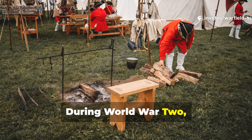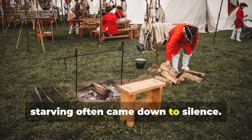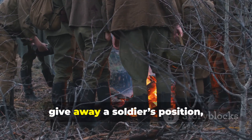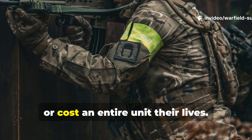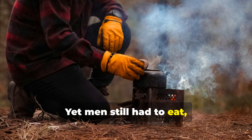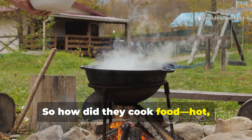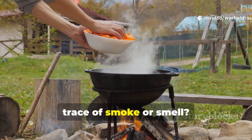During World War II, the difference between eating and starving often came down to silence. Out in the field, even the faintest wisp of smoke could give away a soldier's position, turn a camp into a target, or cost an entire unit their lives. Yet men still had to eat, and fuel was pretty scarce. So how did they cook hot, nourishing food without giving off a trace of smoke or smell?